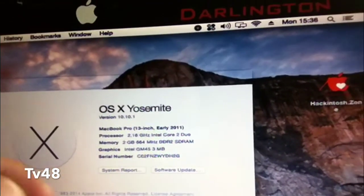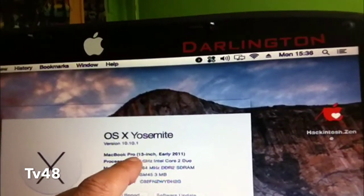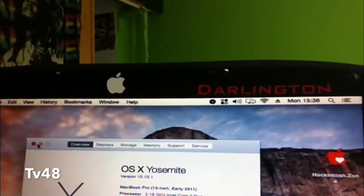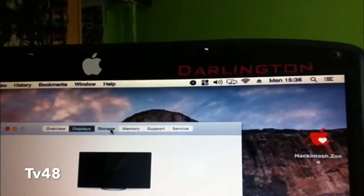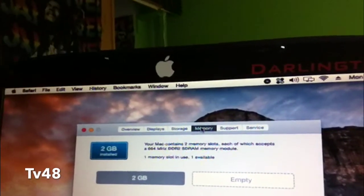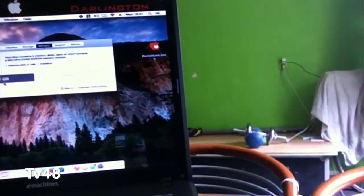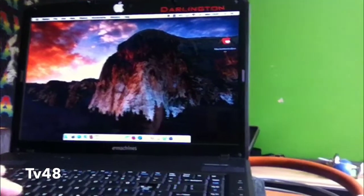3 megabytes of cache - that is not good. You can see it's been recognized as a MacBook Pro 13-inch early 2011, but that is just a setting I chose. Even though it works, you will see that I only have 2 gigabytes of RAM. This is way too little to run Yosemite - you have to have some common sense. This machine must represent a Mac, and Macs most of the time have a lot of memory.